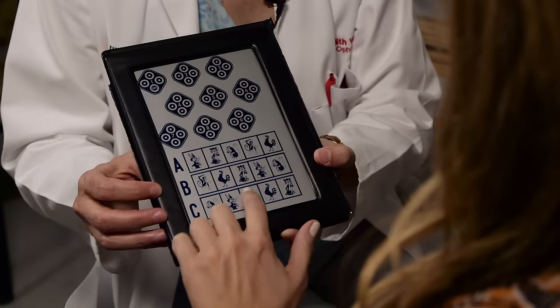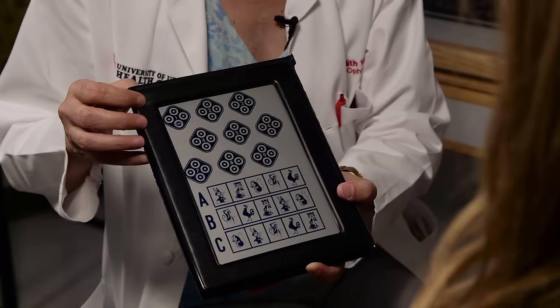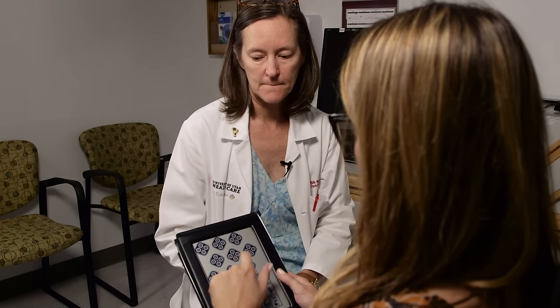I usually do the animals first. In each row there's one animal sticking up off the page — can you point to or tell me which one? Excellent, fast and accurate. Now in each set of four circles there's one sticking up off the page — tell me or point to each one. The patient identifies them. The last one's really hard — give it a whirl. Excellent, very well done. I like to see somebody who's really trying doing that movement of the plates — that's what somebody with depth perception does when trying to see three dimensions.